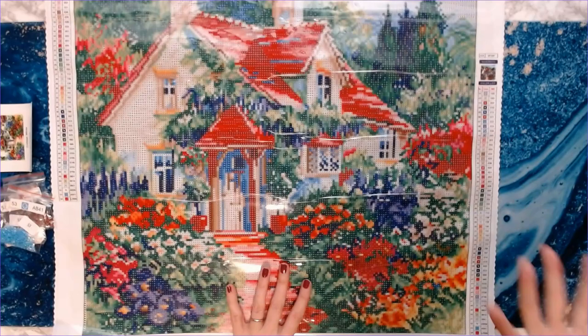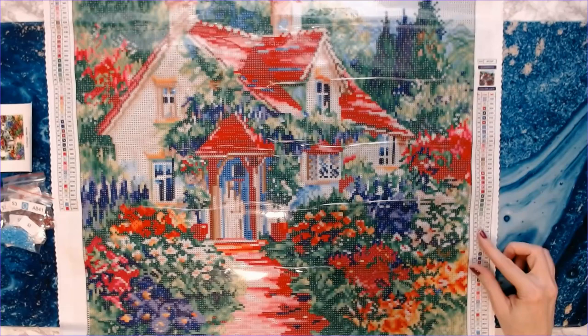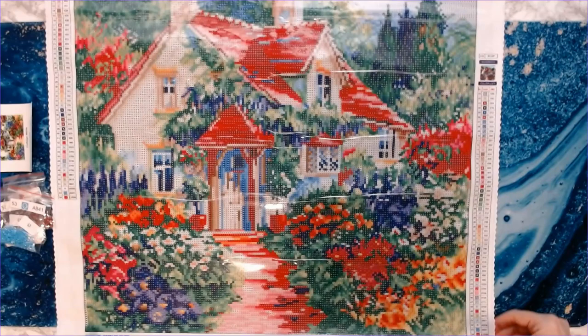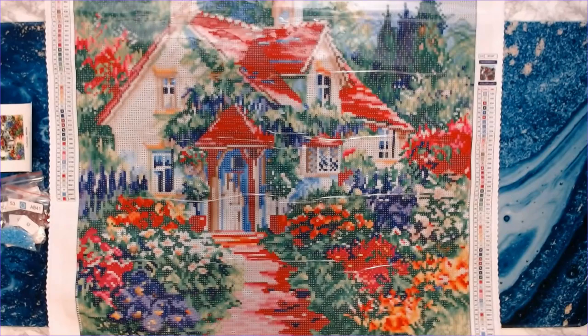So that is Cottage White by Jim Mitchell — a 20 by 20 inch canvas. They're round drills but the canvas itself is square. It's $39.99 on Craftably's website right now, plus shipping. Full disclosure: I am an affiliate for Craftably, so if you want to save a little money, please use my discount code down below in the description.